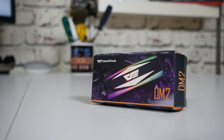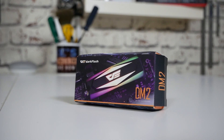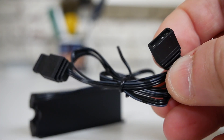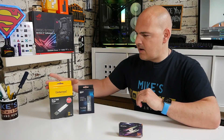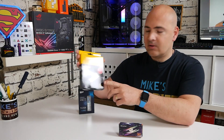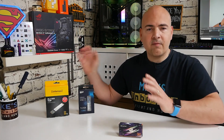Today's video we'll be taking a look at Dark Flash's DM2. This is a drive cooler and also a bling modifier for your PC rig. It has an addressable RGB setup inside, compatible with those 5V addressable 3-pin headers. This is essentially designed for your M.2 drive, whether they are M.2 SATA style or M.2 NVMe — it doesn't make a difference, as long as it conforms to the 2280 form factor or smaller.